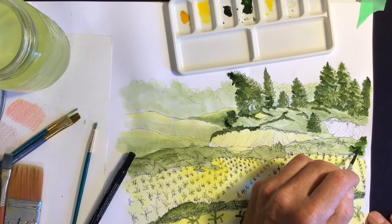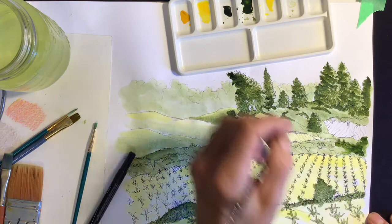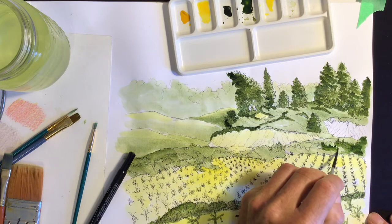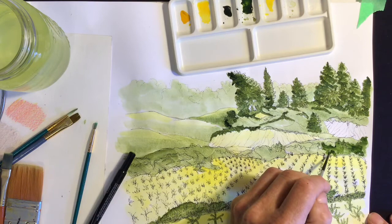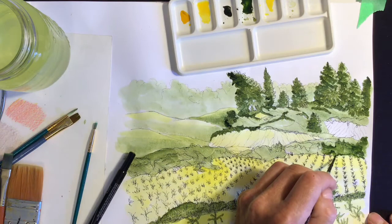In the previous parts to this series we started with yellow washes across the whole drawing, then we went to green, and now I'm just finishing off with pretty well the last layer of green. Once we finish with this we'll be getting on to the next colors required for this drawing exercise.